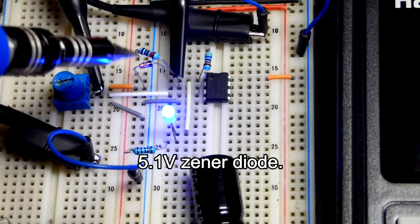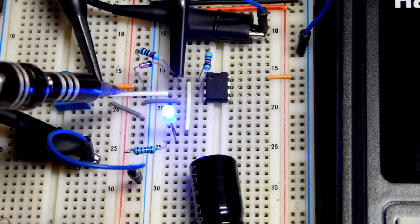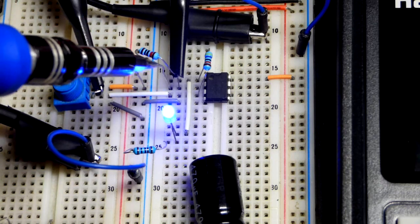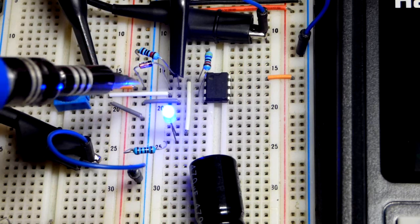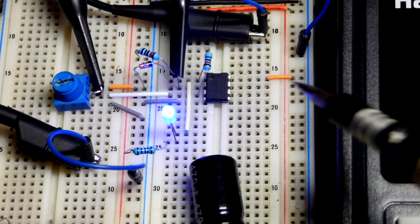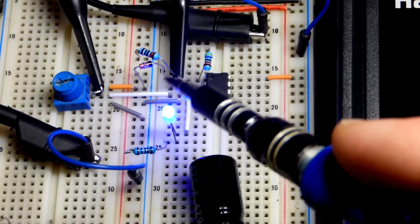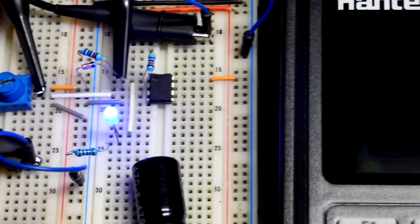So this is a Zener diode. We have a 10,000 ohm resistor coming to the Zener diode. It's reverse biased — black band cathode more positive, and the anode side more negative — backwards from how you want a normal diode to conduct. They're made specially to do that. So that's going to be channel 2, our reference voltage. We're going to look at that right now.